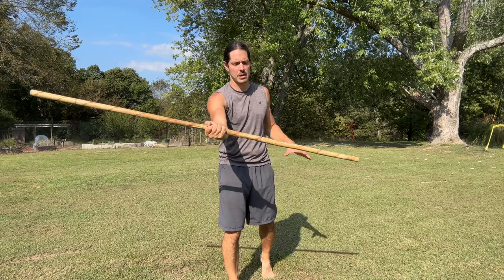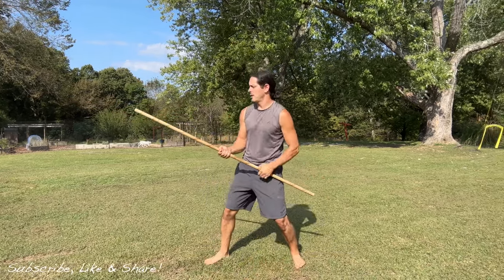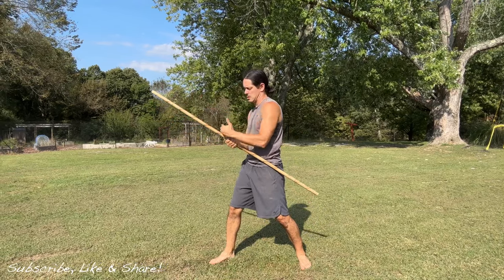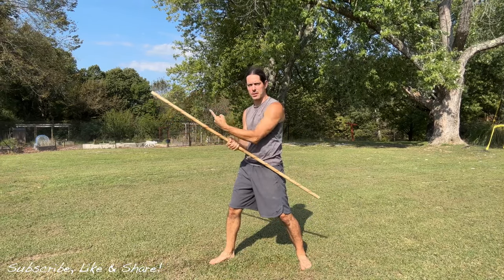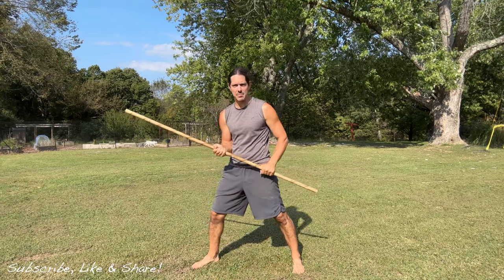Right hand, grab palm up. Left hand, grab palm down. We have a little bit more of the staff out on the right side, which is going to be the front of the staff, and a little less on the left hand side — the back of the staff.